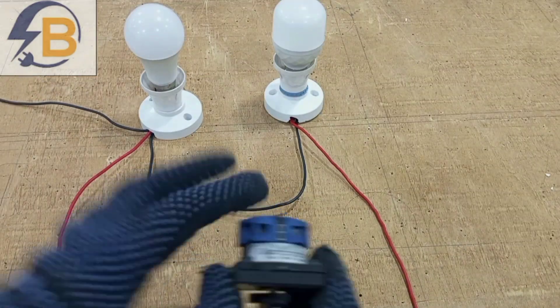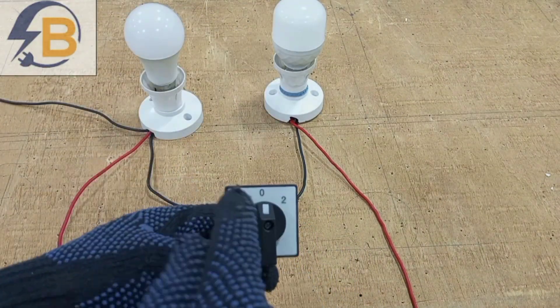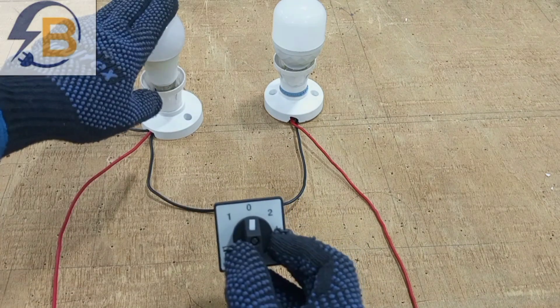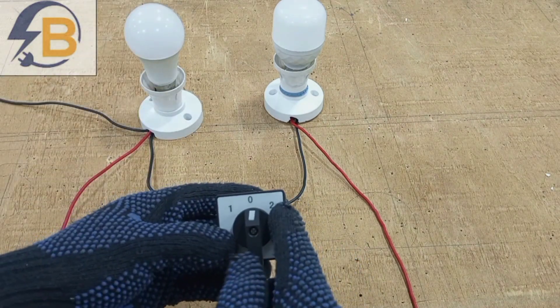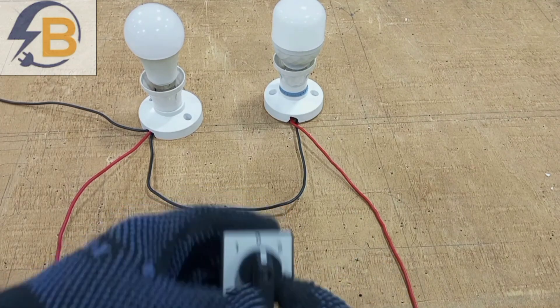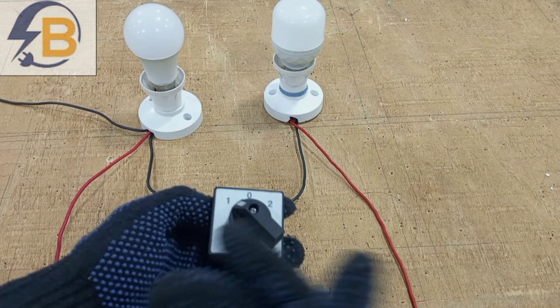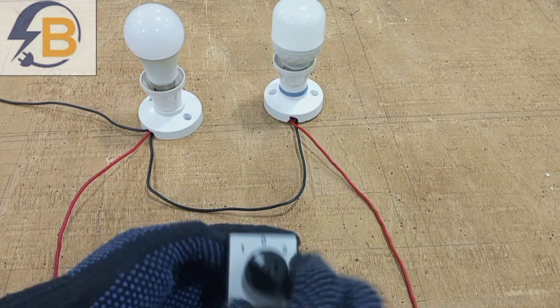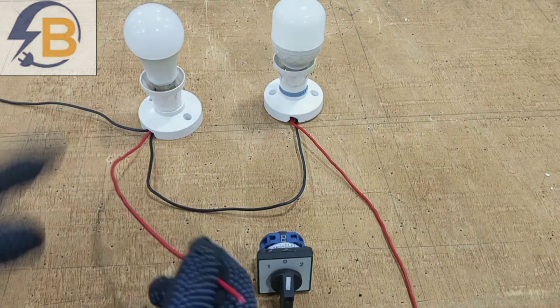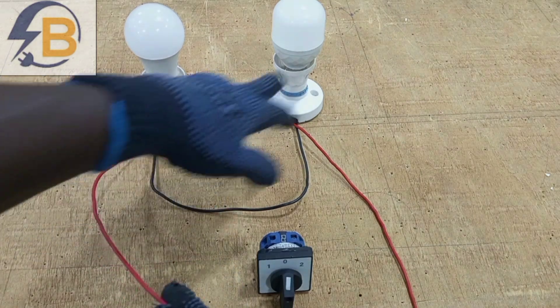We are wiring this switch to control these two lamps. Section one will control this lamp and section two will control this lamp. When it is at the middle, none of the lights will be on. Depending on which one you want to come on, you can turn the rotary switch to that particular circuit. You can see here that in the wiring, neutral is common — we have linked neutral to both lamps.